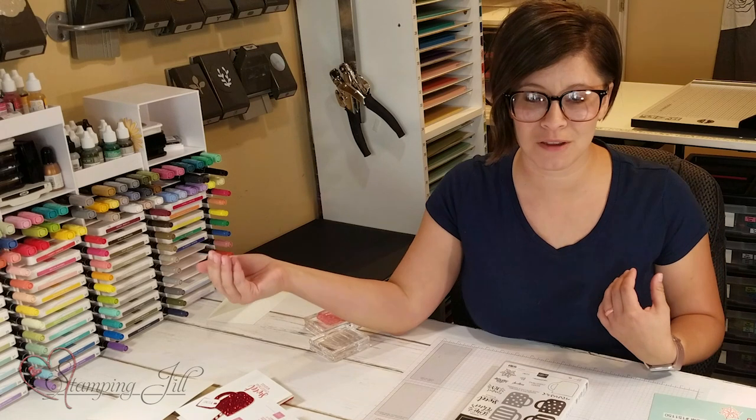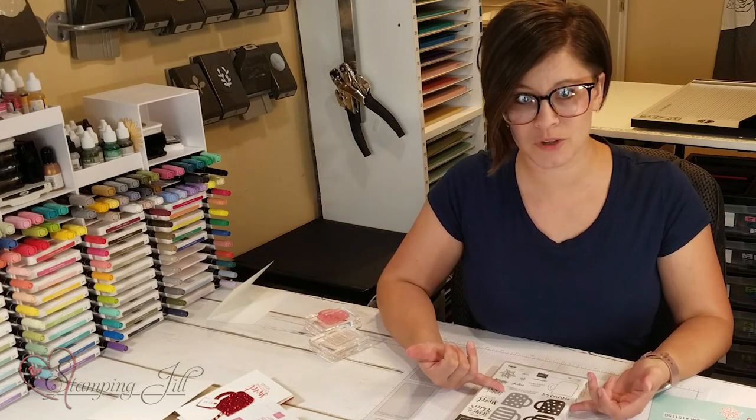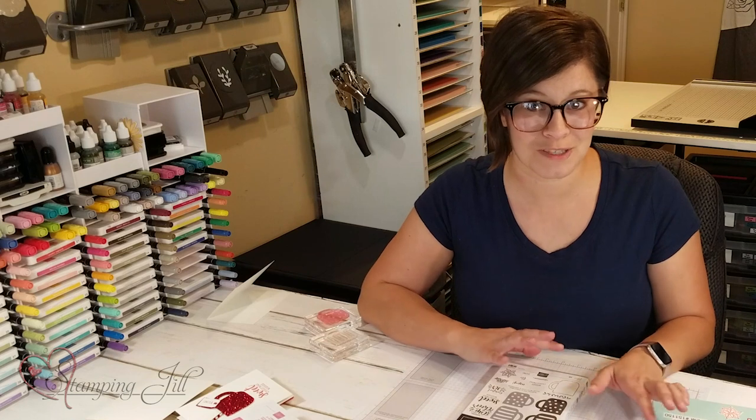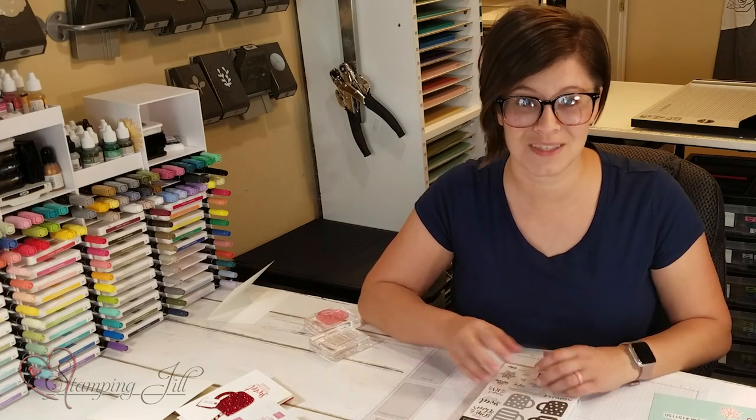I always like to take a stamp set and think, how can I make that stamp go all year long? Because these cups are so cute, and they need to not only be around at Christmas time. So I wanted to show you a couple of fun things that I have done to come up with some non-Christmas cards that go with this set.